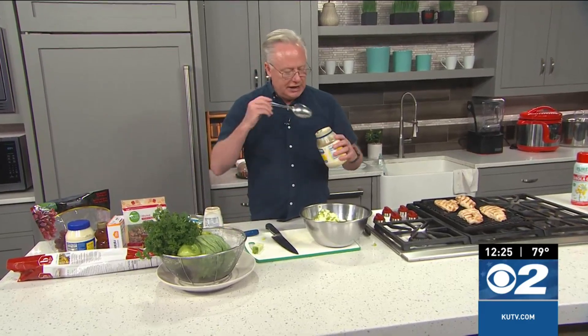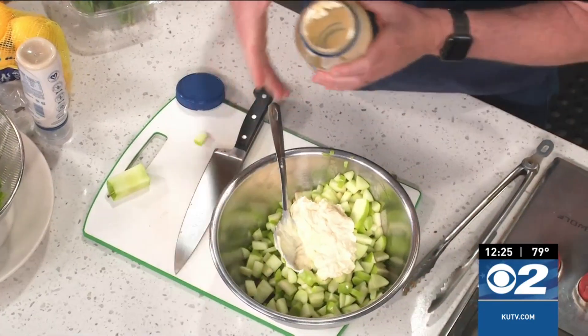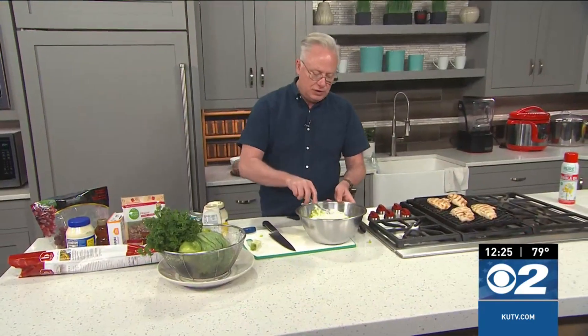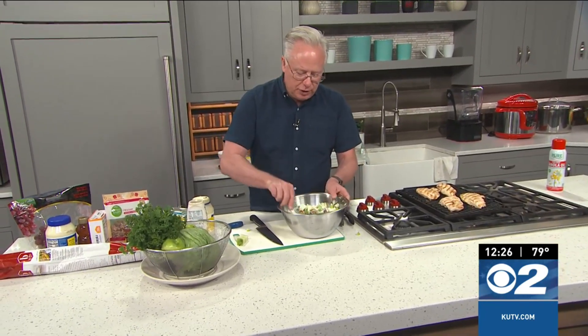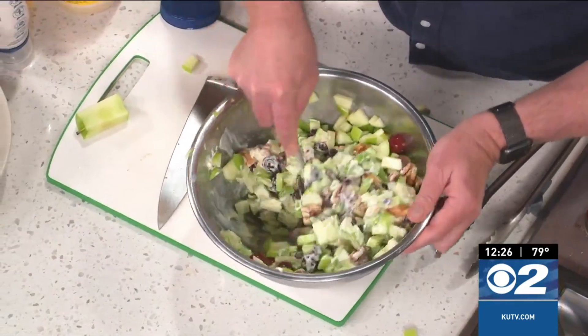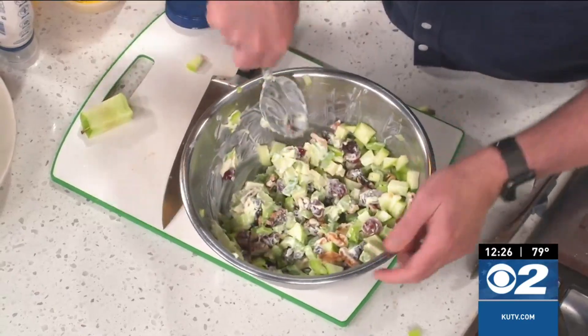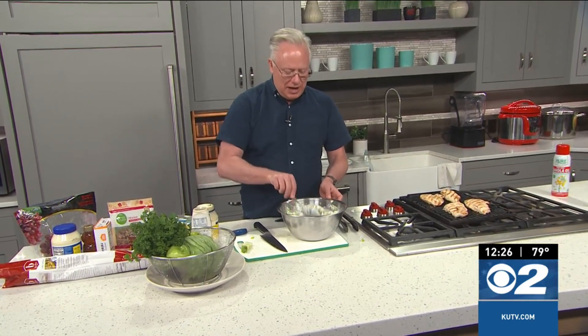It's a mayonnaise-based salad, so I'm going to add in some mayonnaise and then season the salad with whatever you want. Just fold that mayonnaise together. I'm not adding in the chicken yet because it's fairly hot — I want it to cool off a little bit before I add it in. There are the walnuts, the grapes, the apples, and celery, all just tossed together. I'll season this with some salt and pepper. It'll go on a bed of lettuce, and I'm going to create a lemon vinaigrette to lightly dress it.